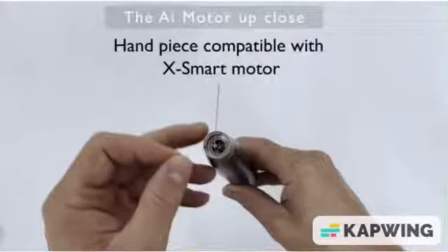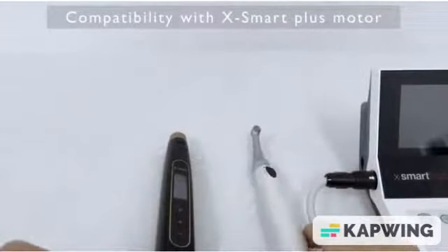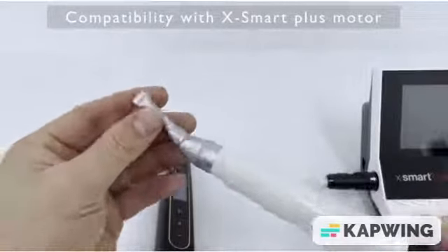Another cool feature of this motor is that the handpiece ends are compatible with the X-Smart motor, so if you already have an X-Smart motor you can use your old handpiece heads.